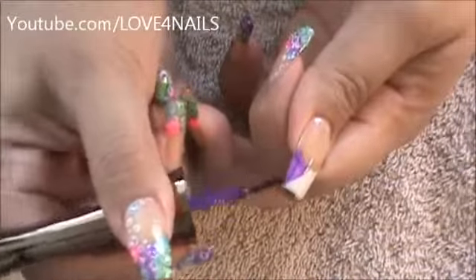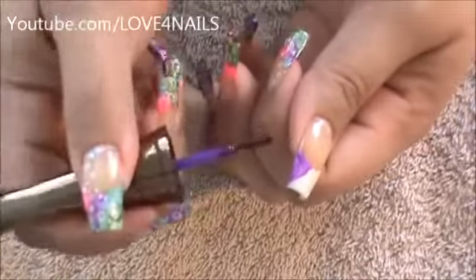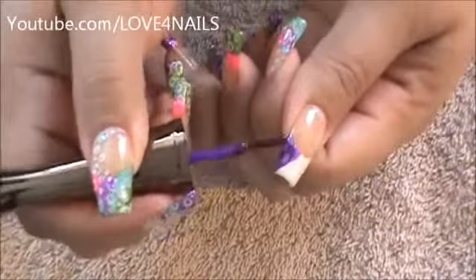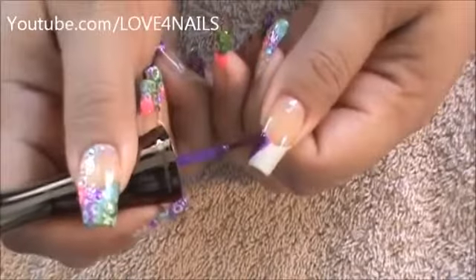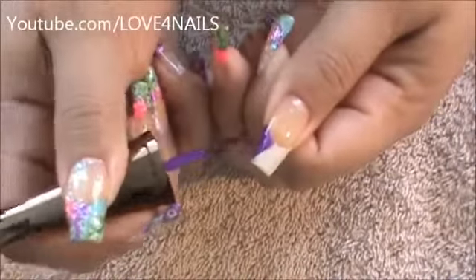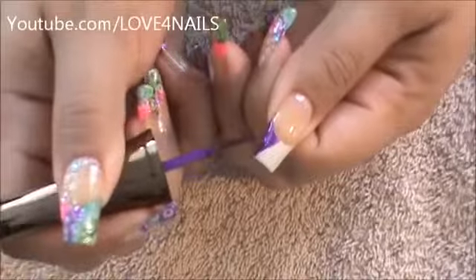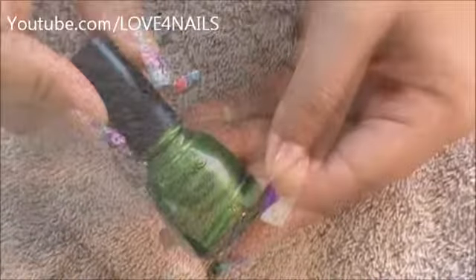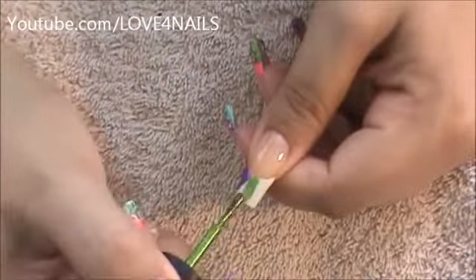We're going to bring this up to the side. All we're doing is patches over our nail — no rhyme or reason, just wherever you want to place your patches. No nail is like the other. You can't form a wrong patch. There we have our purple patch. Now I'm going to be using this green one by Icing called Money Tree. I'm going to be forming the new patch over this area.